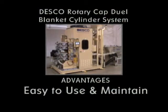Desco's Rotary Cap Printer Dual Blanket Cylinder System provides straightforward menu-driven control configuration and easy access for cleaning and routine maintenance. All adjustments are on the operator's side. Micro slide printing pressure adjustments can be controlled on each color head assembly with an indicator for printing impression reference. Micro pressure controls permit precise adjustment of form rollers to the plate cylinder for greater printing capacity.